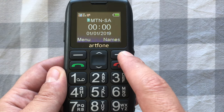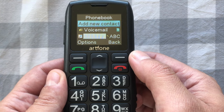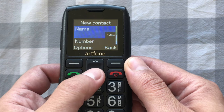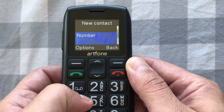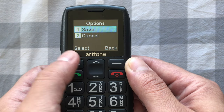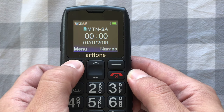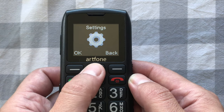To add names to your contact list, press the soft button underneath and add a new contact. Press options, put the name in, use the arrow button to go down to number, enter the number, then press options and save. To set up speed dial, go to menu, then settings.